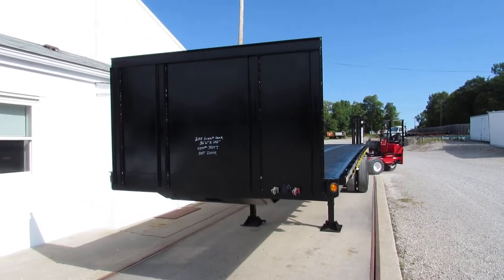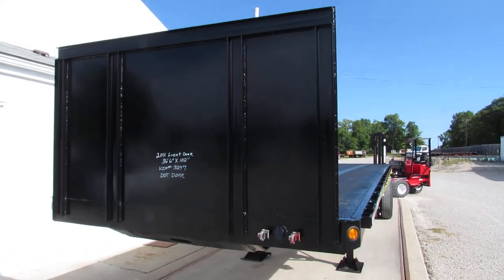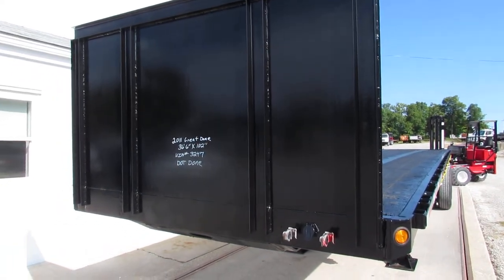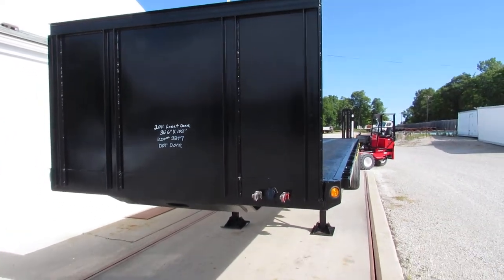Good morning and welcome to Equipment and Marketing. This morning we're going to take a look at a 2011 Great Dane 36 foot, 6 by 102, steel wood deck Universal Mount Princeton Lodemac Moffitt Carrier.